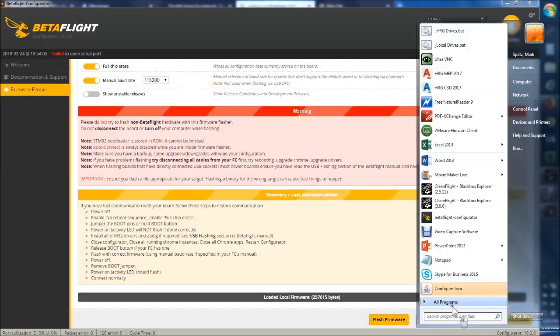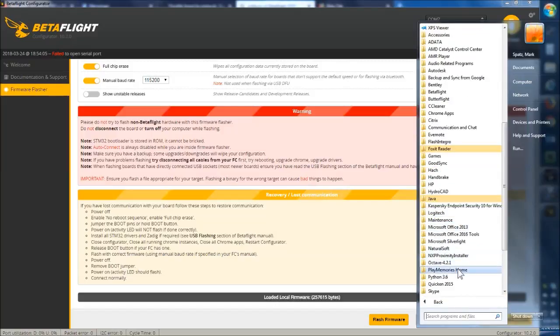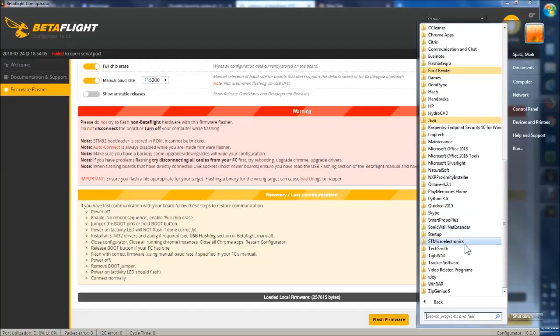You can go ahead and download ST Electronics' DFU mounting firmware flasher. Go to the ST Electronics website — I'll drop the link in the description — go ahead and download that and get it installed.